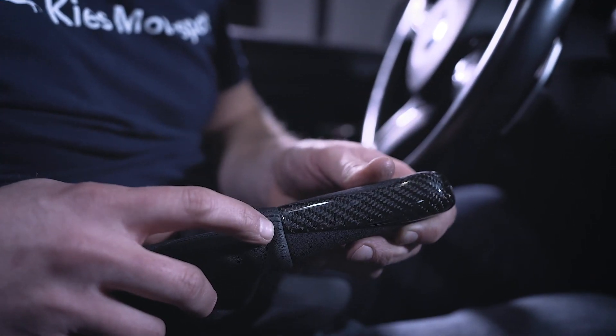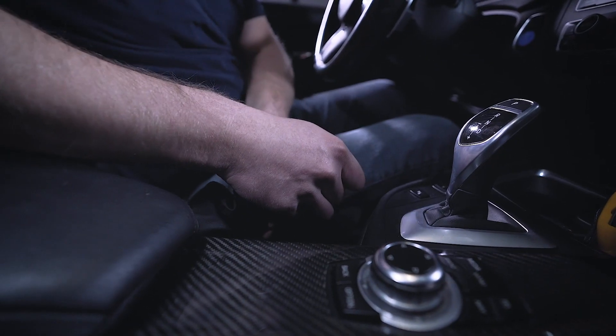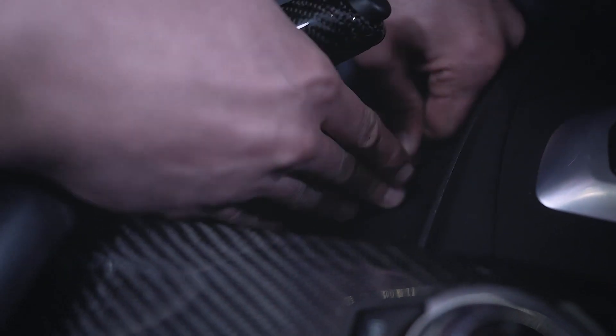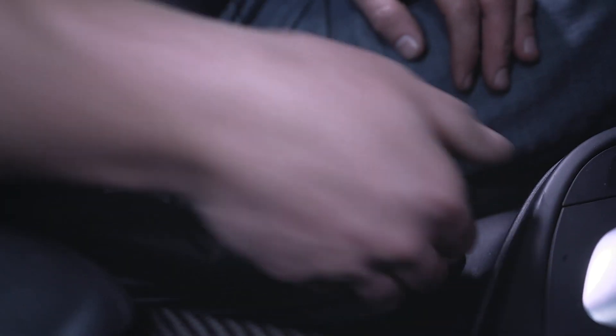If you had the thick part of the zip tie facing up, it's going to create a bulge right there, and you don't want to see that. Then what you can do is slip this back on just like that, line up the other clips, press everything into place, and you're good to go.